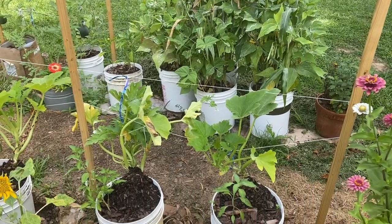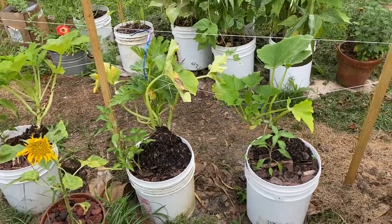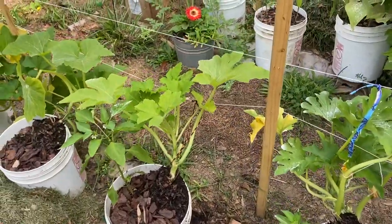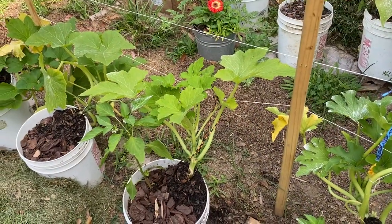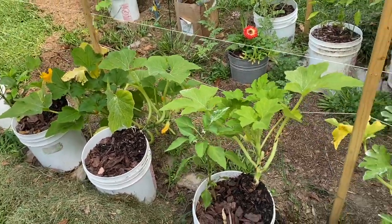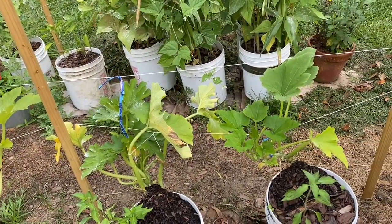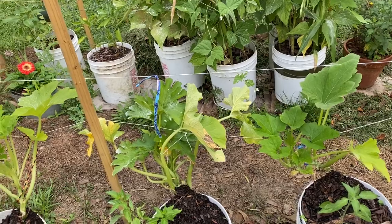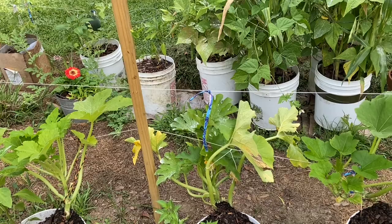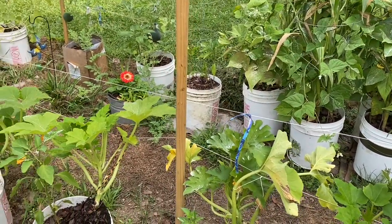Let's start with my squash and zucchini. If you see, they all got piles of topsoil on their stems — every single one of them had vine borers. I worked hard to kill all the eggs that I found, but I missed eggs on every single plant.